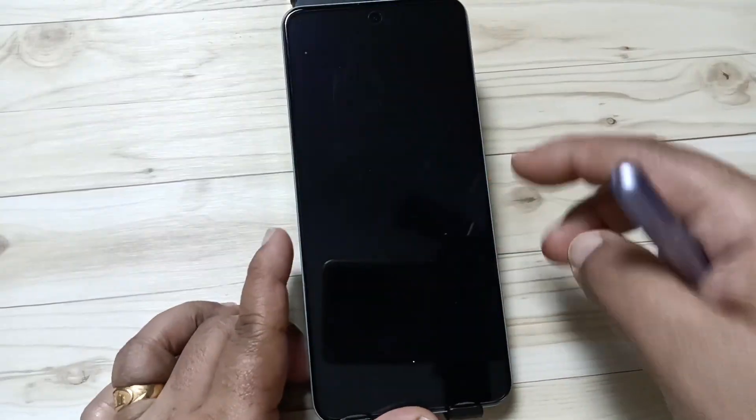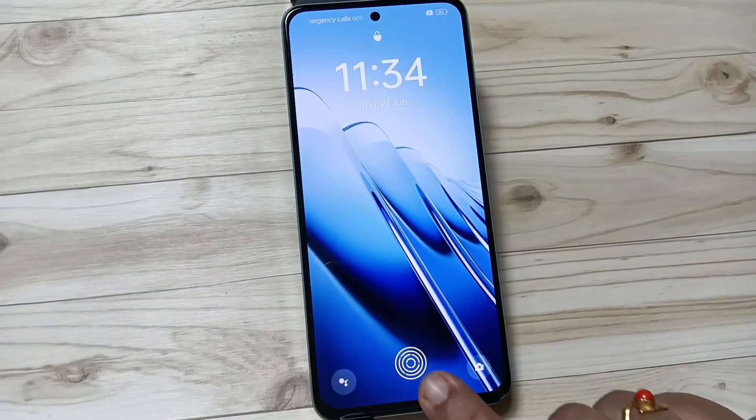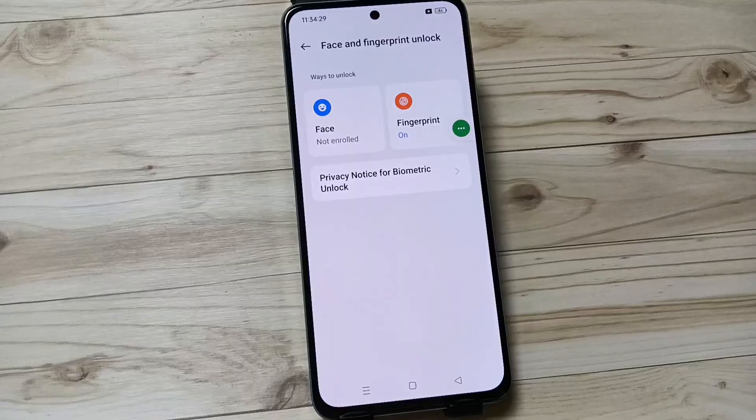So simply in this way you can set the fingerprint unlock in this device. Thank you for watching, bye.